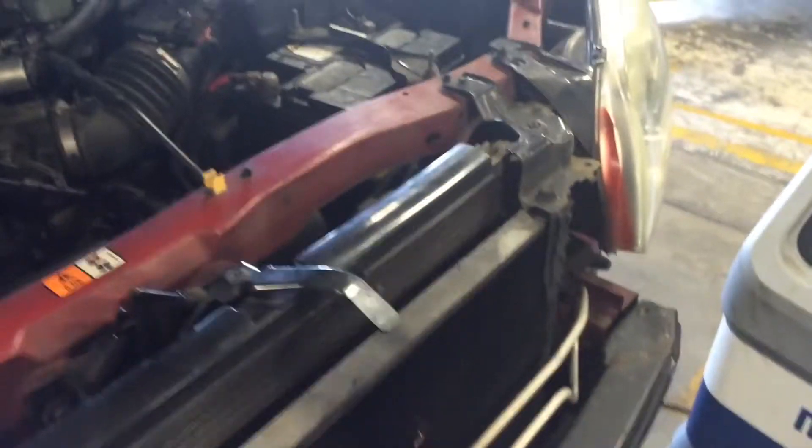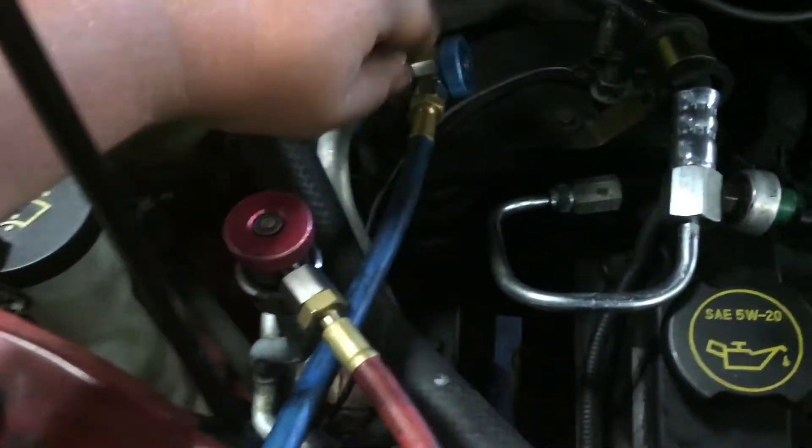Before we get started, I apologize for the background noise — it's really hot outside and I've got a fan going in the background. So before you do your evac and recharge, you need to hook up your high and low pressure sides.